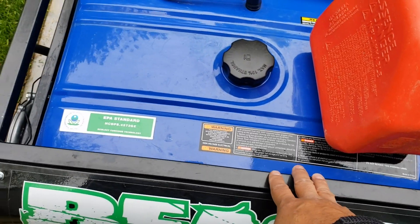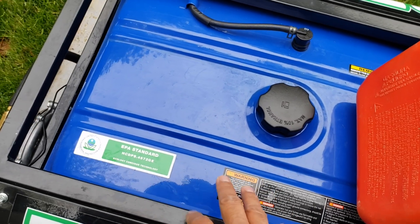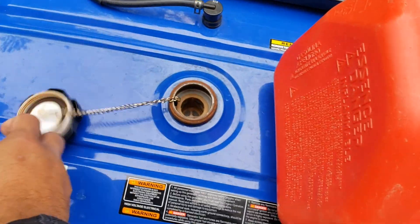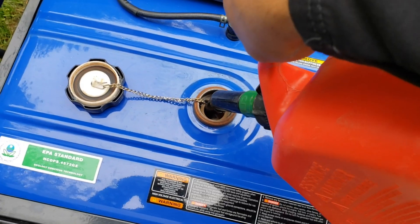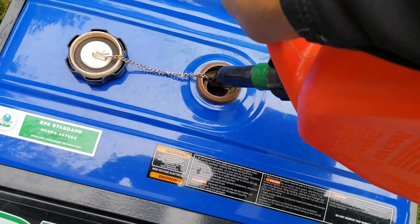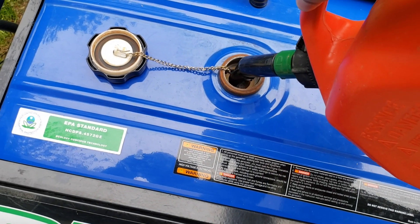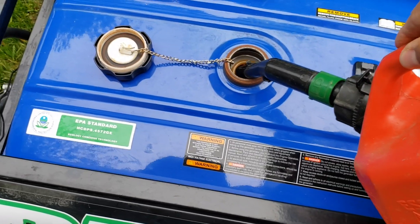Several months ago I ran the entire gas tank and carburetor dry of gasoline — I've only ever run this on natural gas since then, so it's been about a couple months. I'm just going to put in a very little bit of gasoline. I don't want to put much; the whole intention is just to see if I can get this started on gasoline, and then once it's run dry I'll run it back on natural gas.